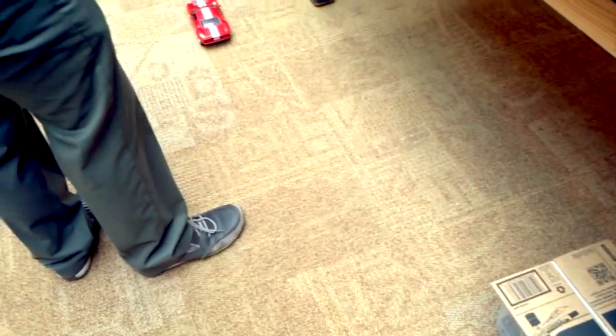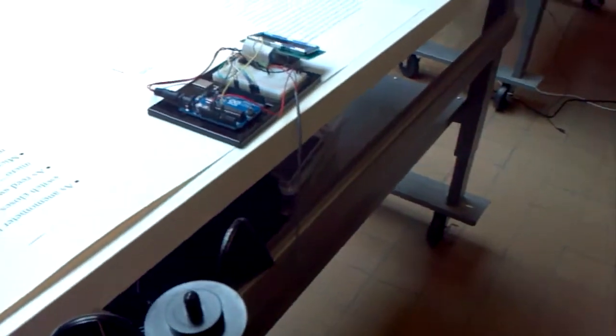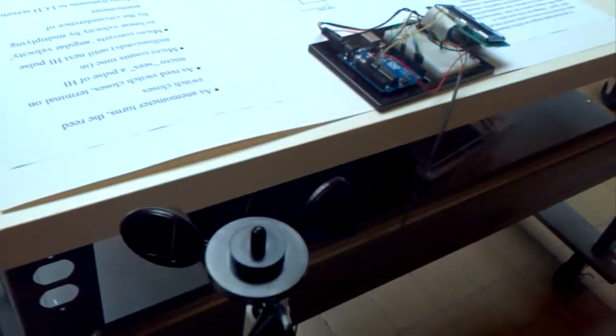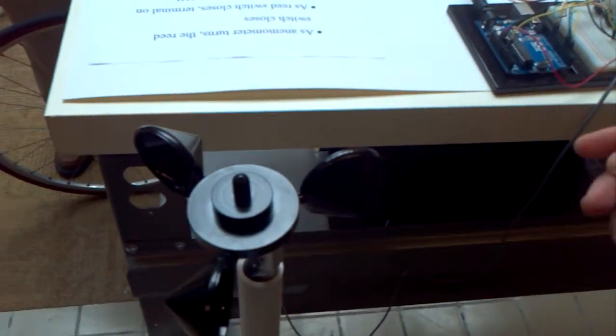So it's like just a Bluetooth replacing the RC controller? Yeah. Just interesting — these projects. When I took this class last semester, yeah.